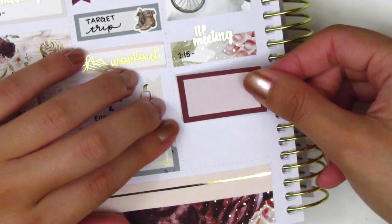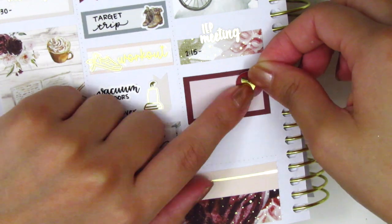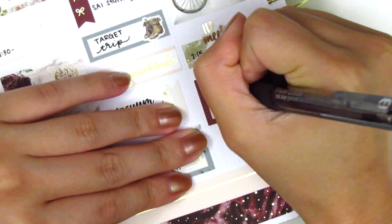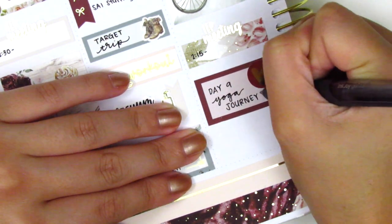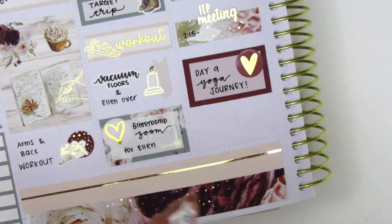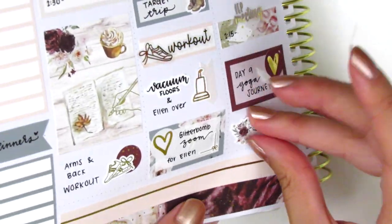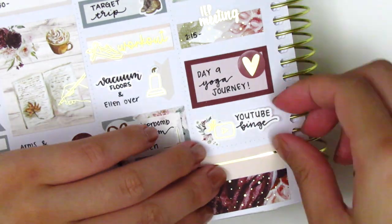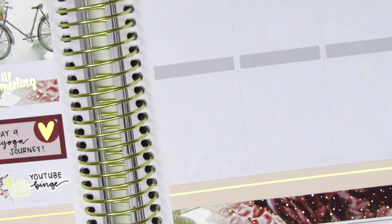I placed down a half box to mark that I did day nine of my yoga. I was trying to do 30 days of yoga but decided I really couldn't do it consecutively, so I decided to just space them out. The gold foiled heart is from Clever Gal Crafts. Then I just did a YouTube binge at the end of the night, so I used a piece of deco from the kit with a gold foiled YouTube sticker — I believe that's from the Pretty Pink Co — and the YouTube binge sticker is from Planner Just For You. It was a pretty chill night, so that was it for Wednesday.